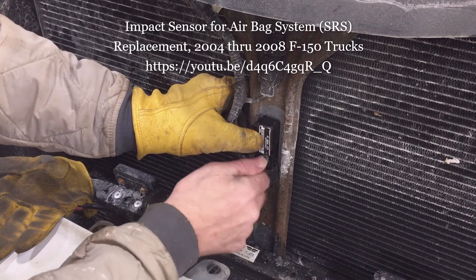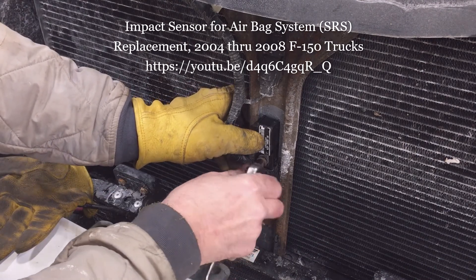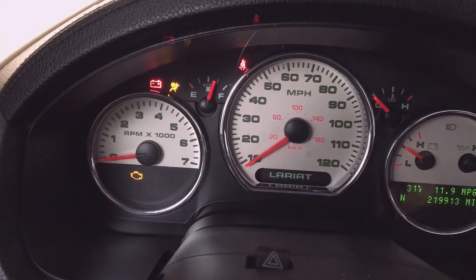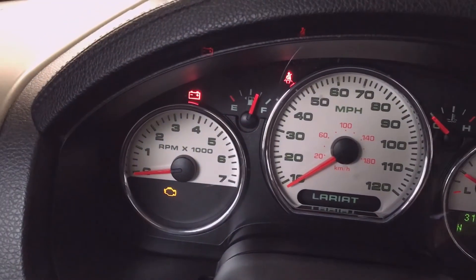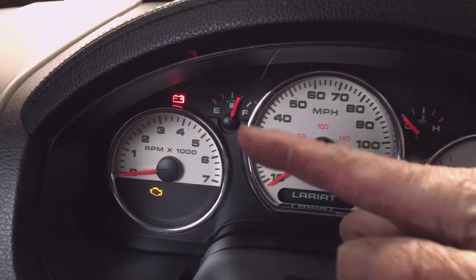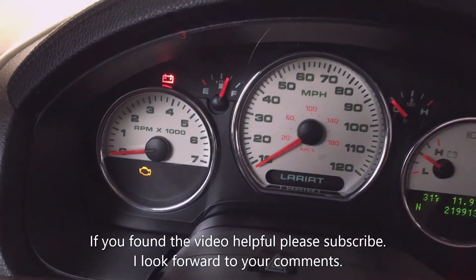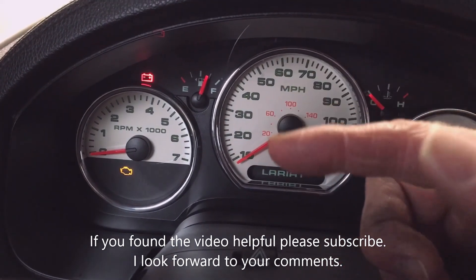My impact sensor was indeed bad — mine came apart in pieces. I did a separate video showing the replacement of that sensor; be sure to check the end screen for a link to that video. My warning light came on like it's supposed to and then went out, which is a good indication we fixed the problem. That concludes the video — we took care of both faults, the airbag fault and the ABS fault. If you find the video helpful, let me know in the comments, and please subscribe.